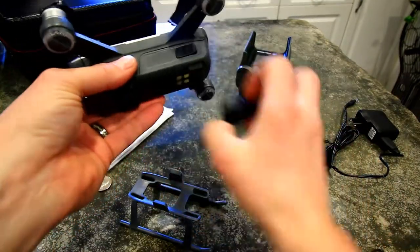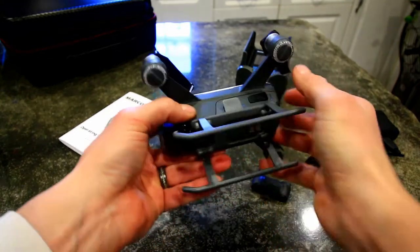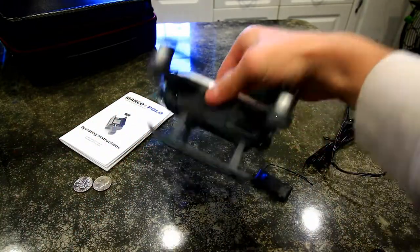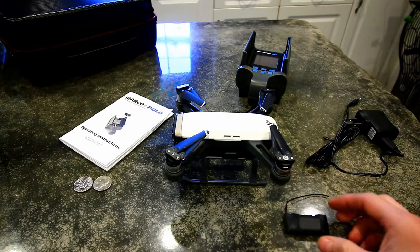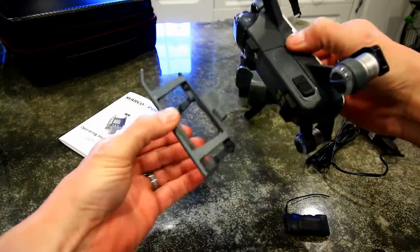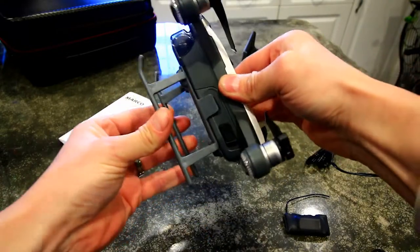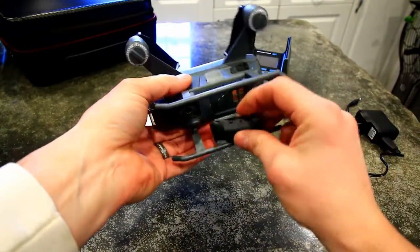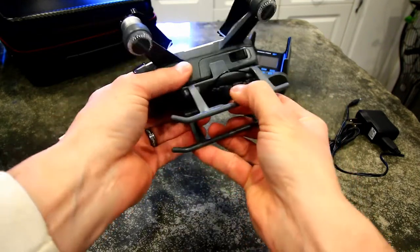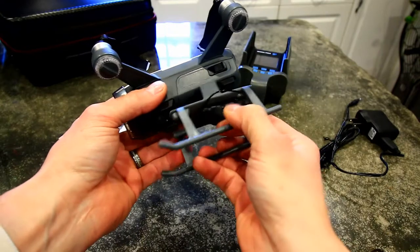I did buy these landing gear legs off eBay as well — they just snap on and make the drone sit up higher, which helps protect the gimbal camera if you land somewhere a little rugged. The only thing I don't like is they're just plastic clips over a small notch on the battery, so they could possibly fall off. I was thinking maybe attaching the Marco Polo to the bottom and just clipping it on when I fly. Worst case scenario if I lose the drone I could track and find it, but it should stay on pretty well.